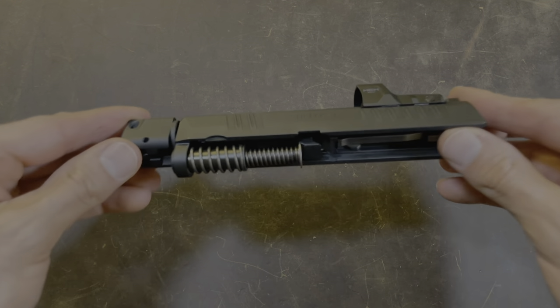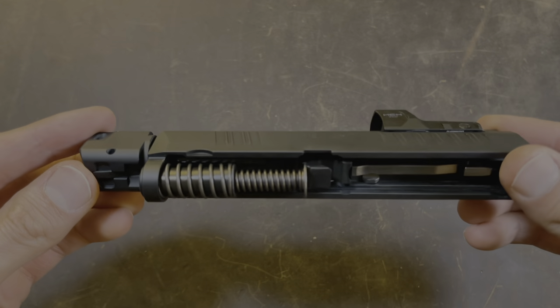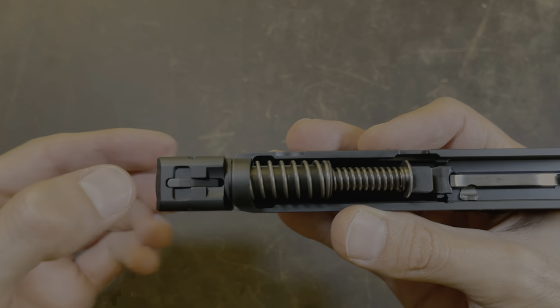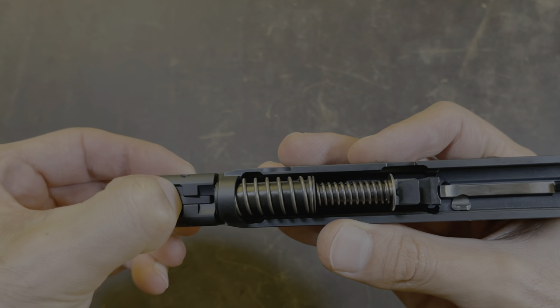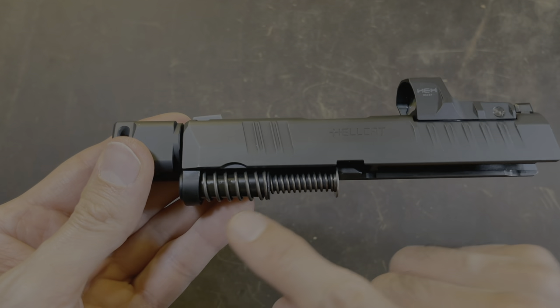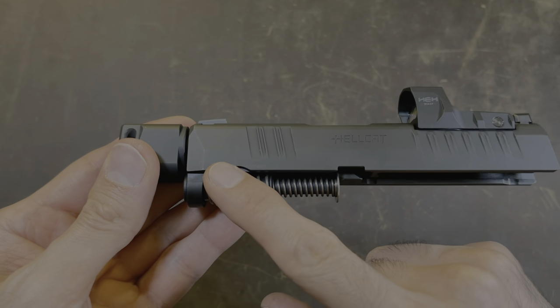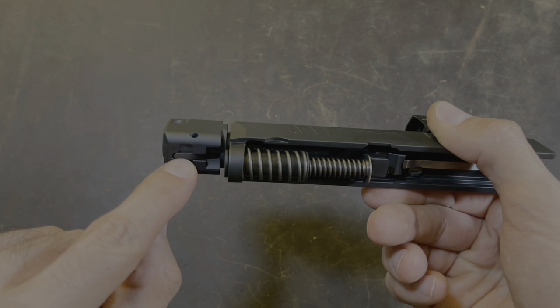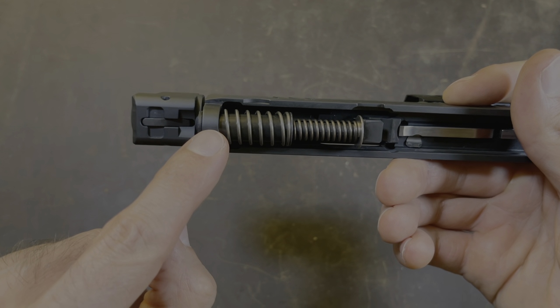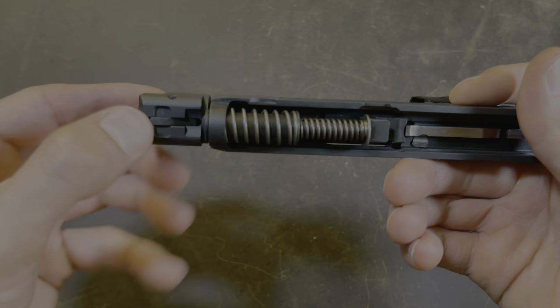So the first thing we're going to do is we're going to pick up the slide and we're going to turn it upside down. Here is the bottom of the comp and this is the lever that you're going to have to push in and hold. When you push and hold it, you're going to turn the slide four times before you can let go of this lever. So we're going to keep track of the bottom of the slide and we're going to see it turn four times.